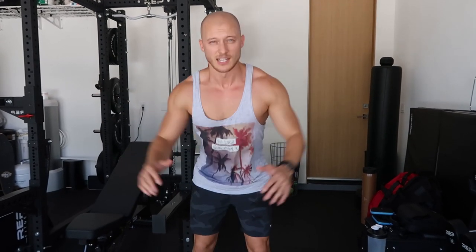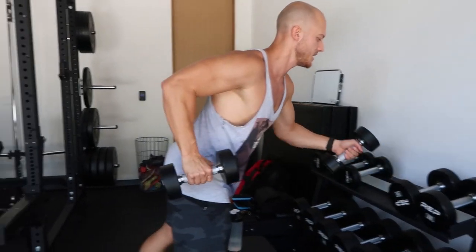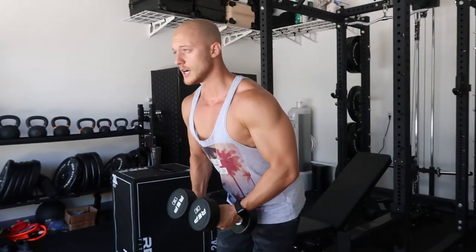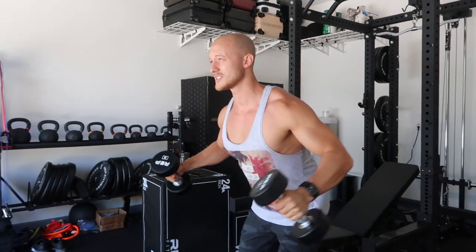A lot of people stop short on lateral raises — that's not what we want to do. I'll show you. We'll probably start with 15. See how we feel today. I bend my knees a little bit, go up high, and that's all it is.